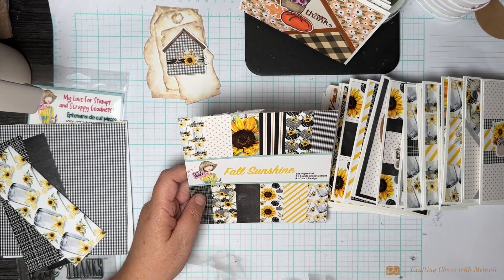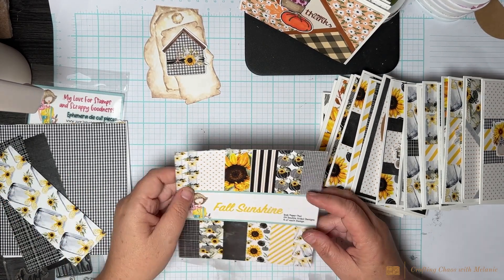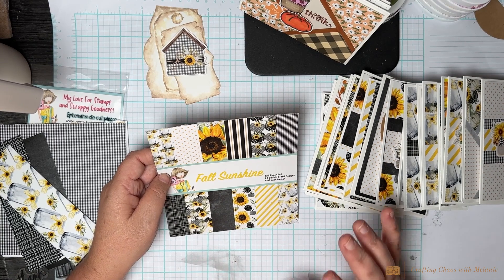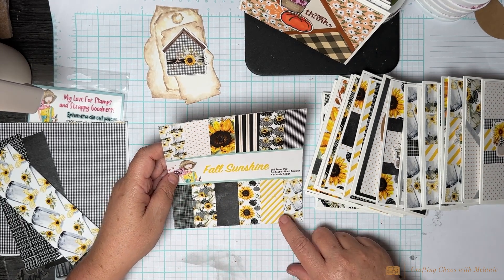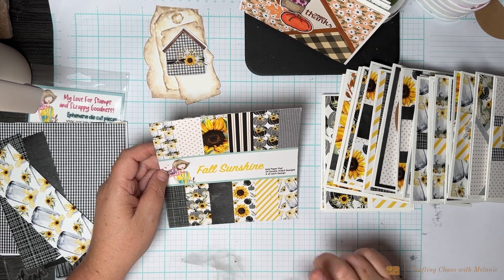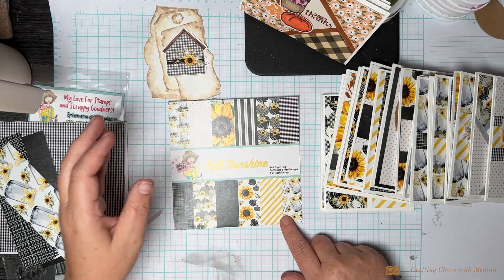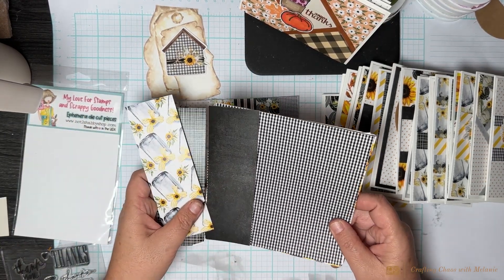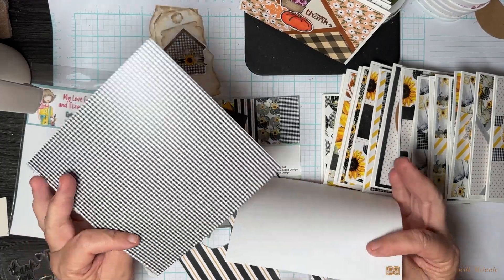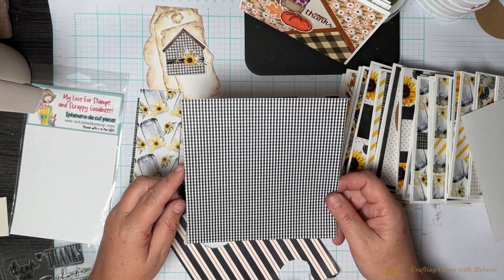Today I pulled out Fall Sunshine by Not Too Shabby — I think I got this in a Not Too Shabby kit last year. I limited my supplies; I'm not sure if I got a stamp set with it or just bought the paper pad. I love this paper because it's not traditional — your predominant colors are yellow and black, which I would never normally gravitate to, but I really like it.